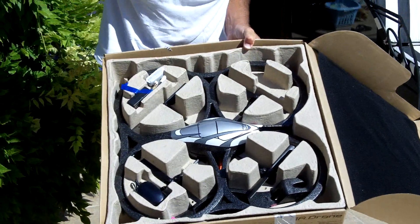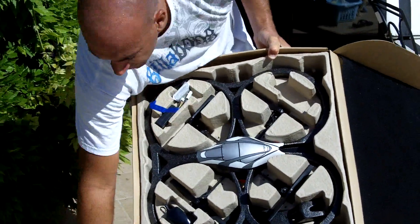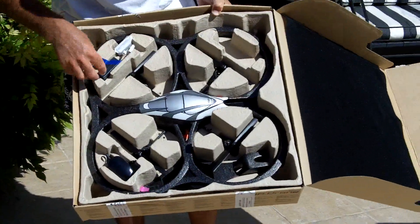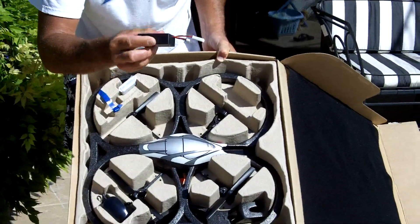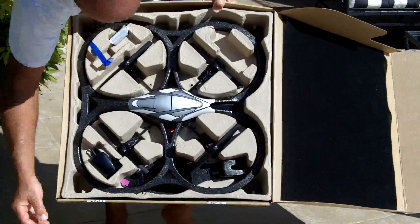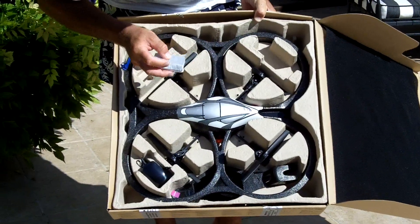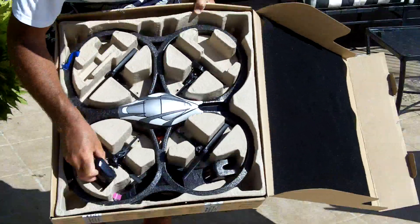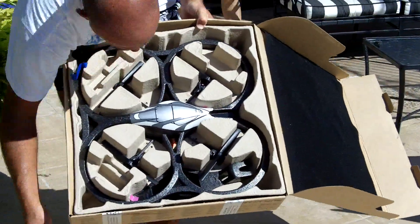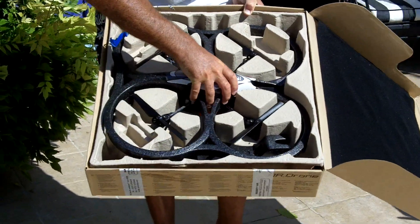We have a set of different plugs for the different markets. Then there is a lithium battery, a charger, and the AC adapter. And that's it — finally, the drone.